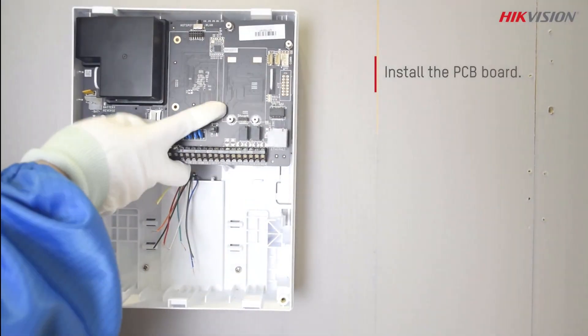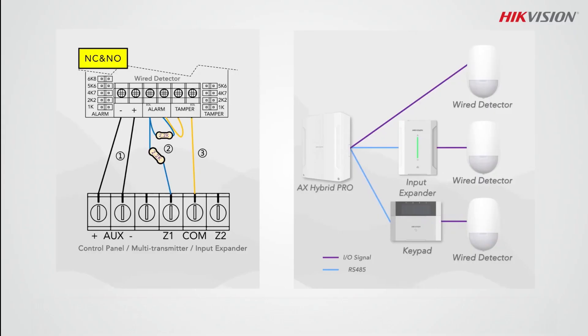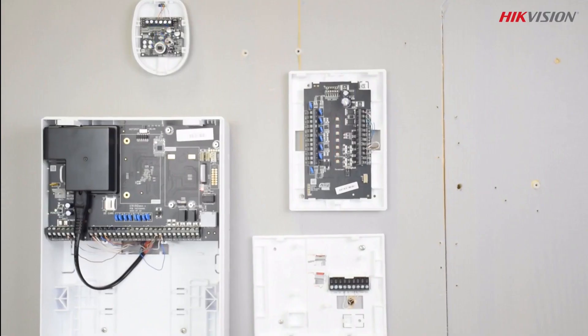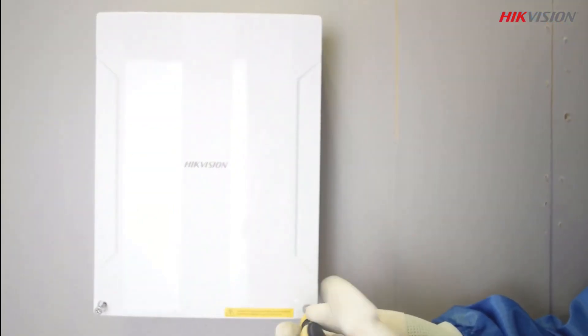Install the PCB board and wire the control panel. The wiring details are right in front of your screen. For more detailed installation and wiring instructions, please refer to the provided user manual. Once the wiring is completed, proceed to install the front panel.